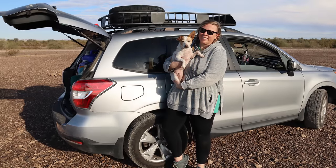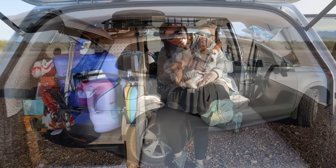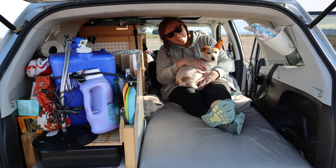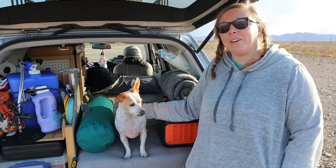Hi everyone, Tristan here with SUV RVing. We have another great rig tour for you today. We're meeting up with Dani, who lives full-time with her dog in a 2015 Subaru Forester. She also has a YouTube channel called Pop Fizz Paper where she has a mix of crafting projects, crafting videos, and travel adventures — go check that out. We'll put a link to that in the video description. Now let's turn it over to Dani for a tour of her rig.